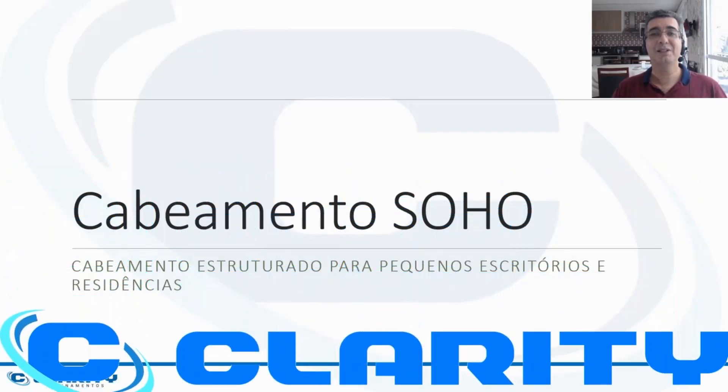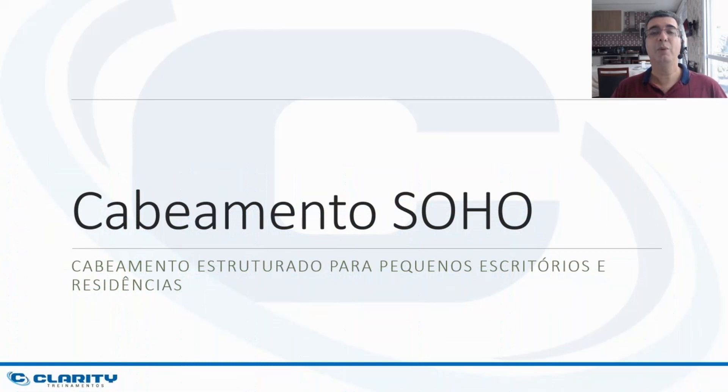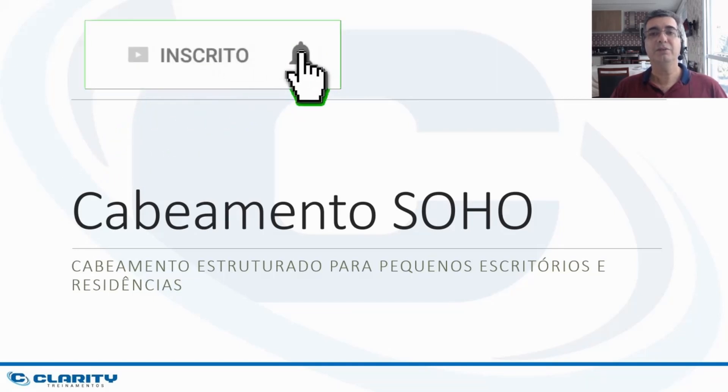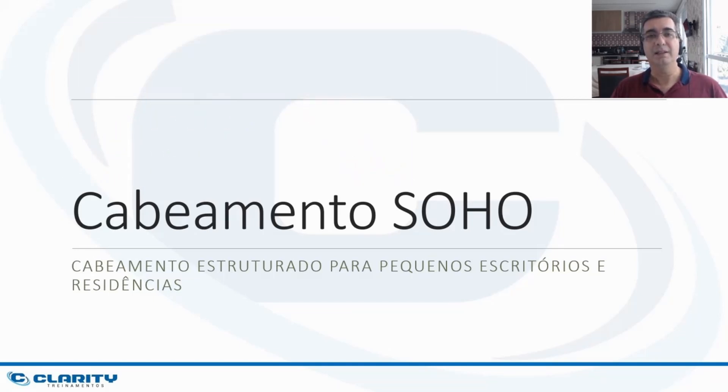Hello, I'm Marcelo Barbosa from Clarity Trainamentos. Welcome to my channel on Structured Cabling. Today we are going to make a video about structured cabling in small offices or homes. It is a video about planning the cabling of these locations, and it aims to show how structured cabling would work in a small installation that does not require backbones.